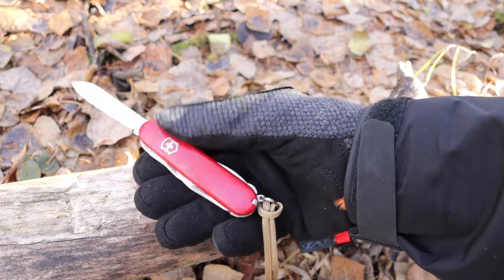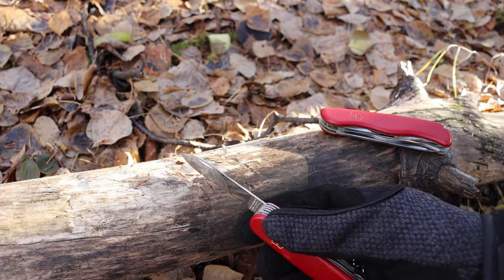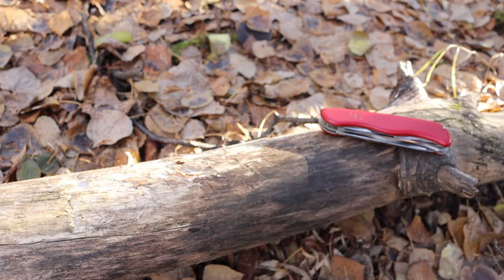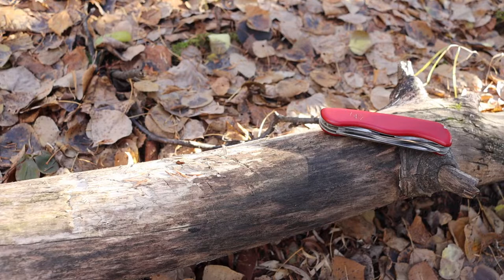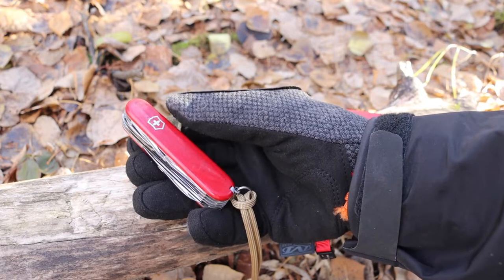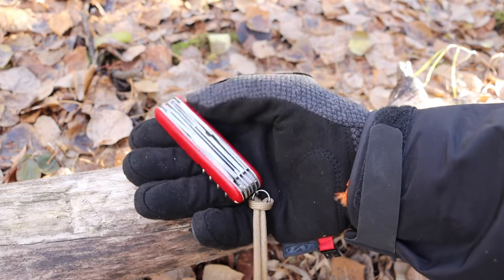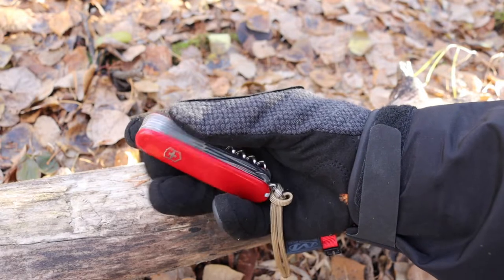For the sake of conversation I won't pull that one out, but it does have a pen blade. So you get your main blade — smaller, yes — but you get your main blade, your pen blade, a pretty good saw, a file, a can opener, a bottle opener, and scissors. There's so much more versatility.